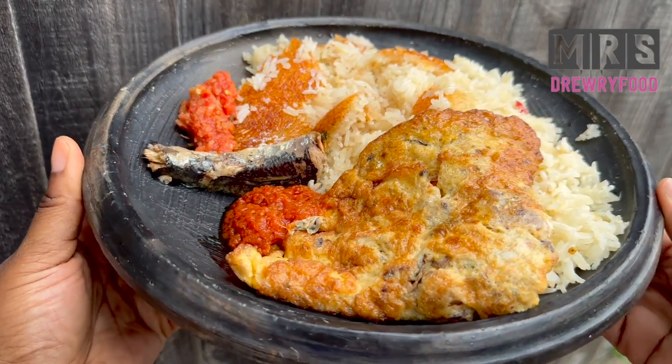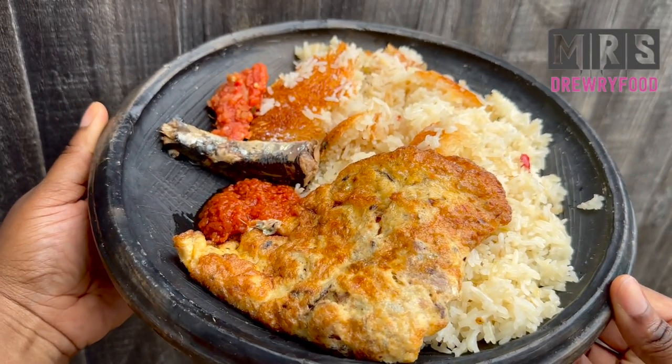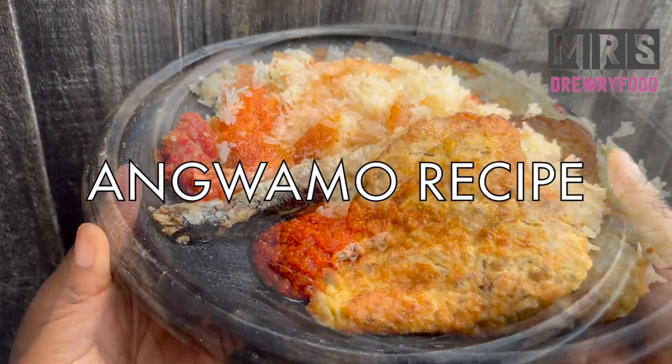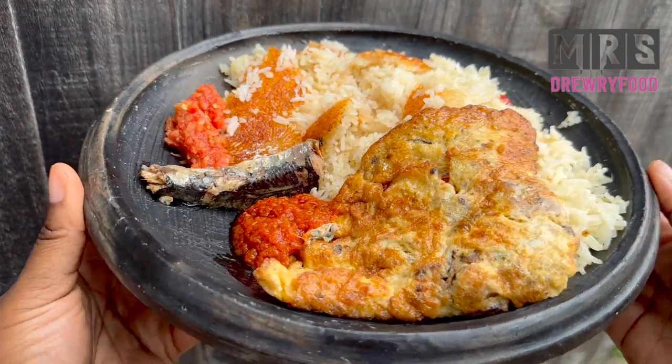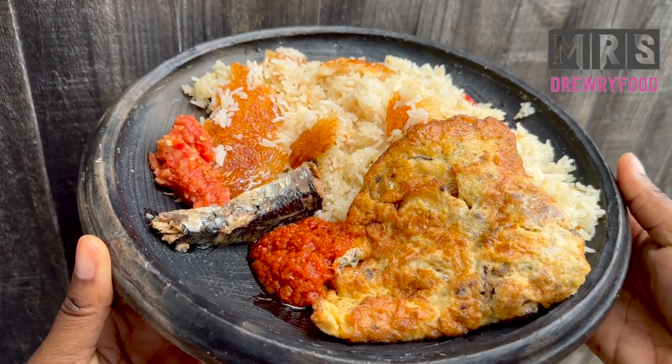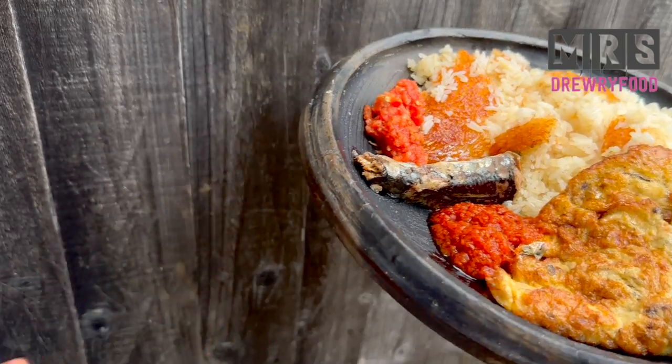Hi everyone, welcome back to Mrs. Refu's channel. In today's video we are going to make the classic Ghanaian anguamu, which is oil rice, braised rice, or even pilaf rice with fried egg, pepper and sardines. So if you want to know how I prepare this, let's get started.